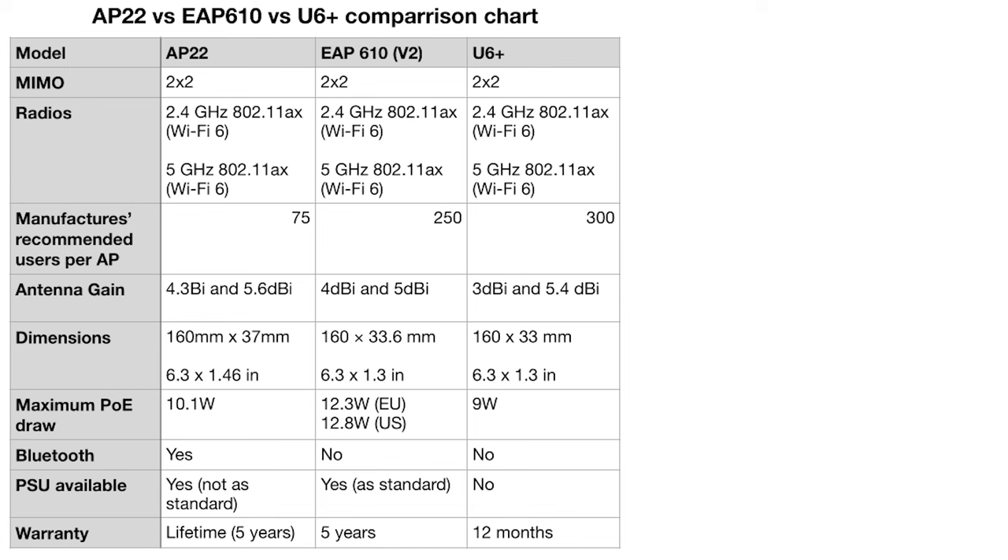Now we're looking at recommended number of users, and you'll notice that the manufacturers recommend quite wildly different numbers. I think Ubiquiti are being a little bit optimistic here. I think the Aruba figure is a little bit more realistic — I would be a bit worried about having 300 users on a single access point. On antenna gain: with a high antenna gain you can get higher speeds because the antenna is more directed, however that means it's not as well spread, so you want to be somewhere in the middle.